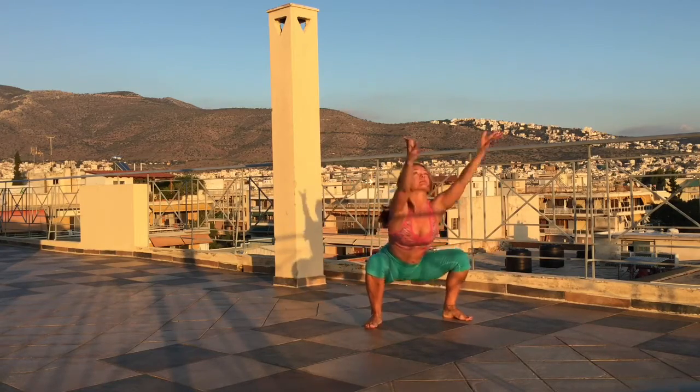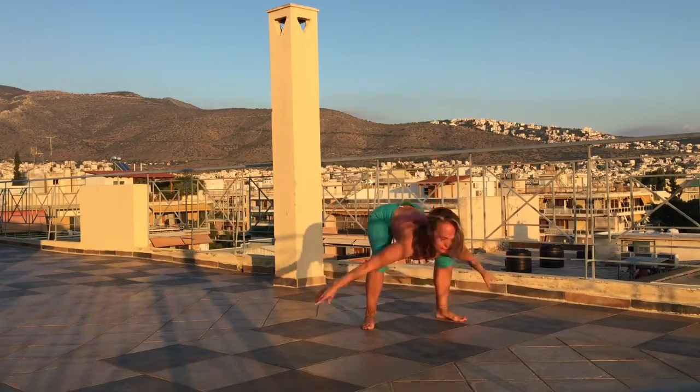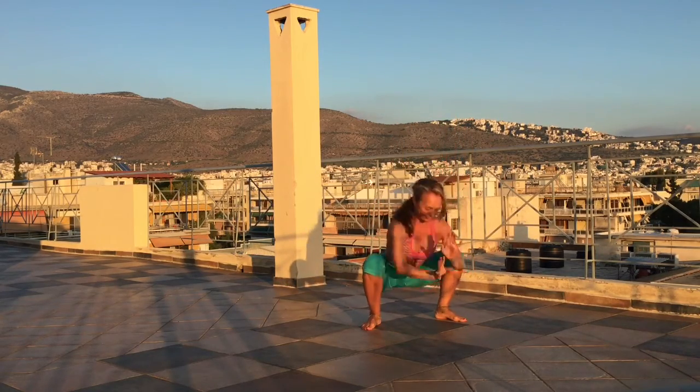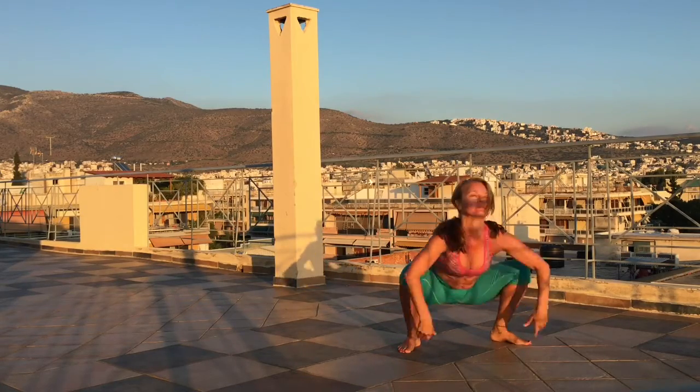And inhale, turn the toes in, drinking bird. Inhale, and exhale, inhale, rocking horse, exhale, drinking bird, and catch your ankles.